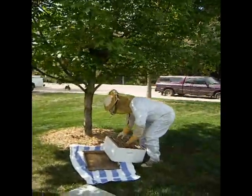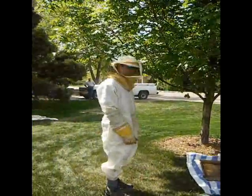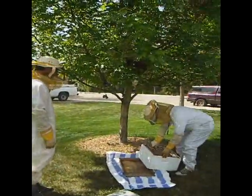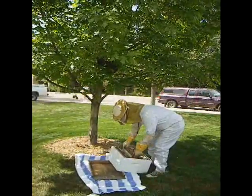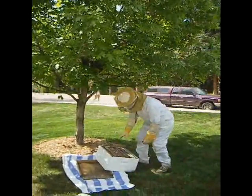Okay, so you're going to get the box out. Dr. Cranshaw and Dr. Norton are going to do this together. They're going to knock the swarm out and the Queen will fall down into the box, and then they're going to leave the box here overnight.